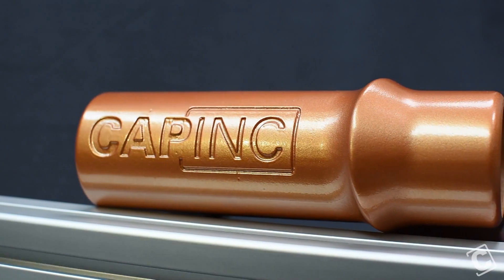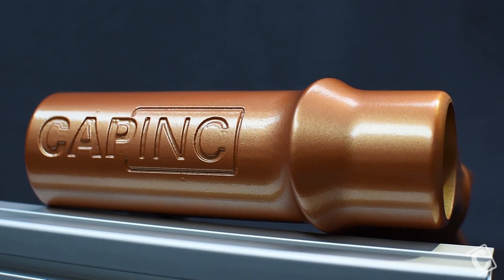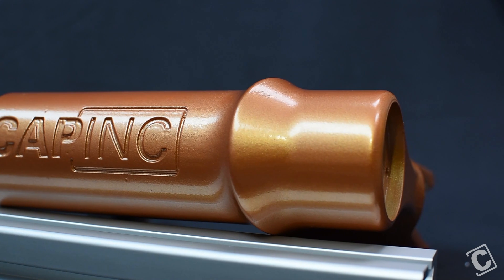Using these steps, you can create models, prototypes, even end use products that are as stunning as they are functional.